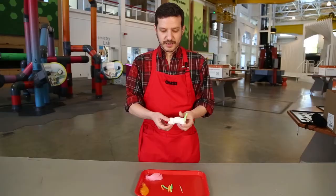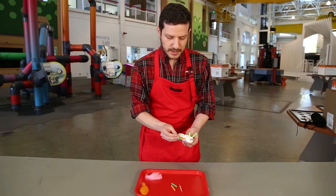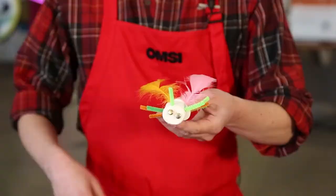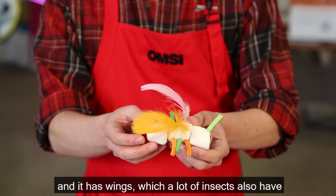The next part is the thorax. The thorax is where all of the legs come out of, and every insect has six legs — kind of looks like a little ant with its six legs sticking out of its thorax. If you would like your insect to have wings, they also go in the thorax, so we can stick them right on the top so that our insect can fly around. So on our insect now we've got eyes on the head, antennae on the head, and a thorax with six legs and wings.